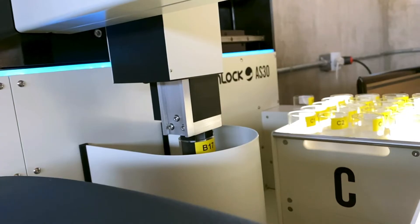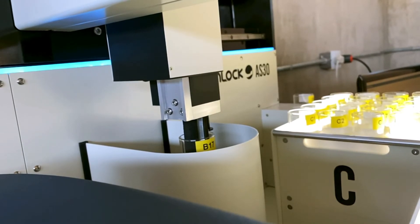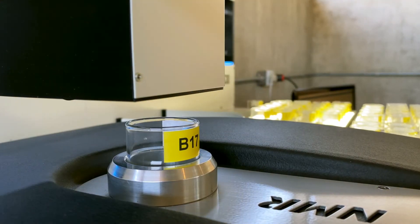We're very proud of this development, and this is the only NMR auto-sampler for 40mm tubes, making the SLK200 the first and only 10MHz automated NMR unit available on the market.